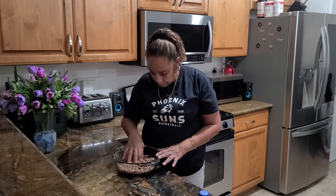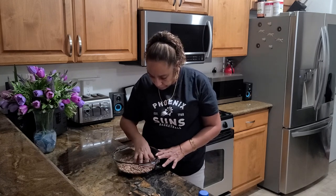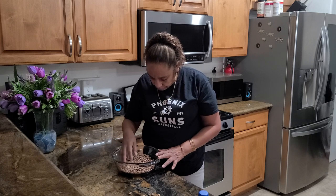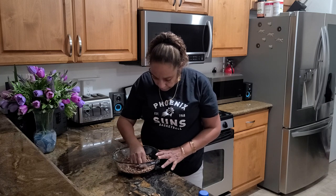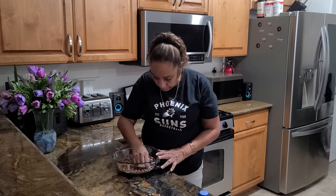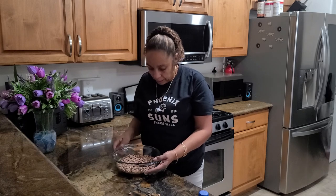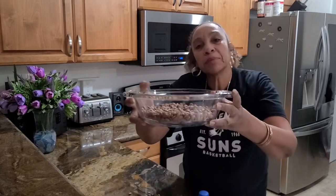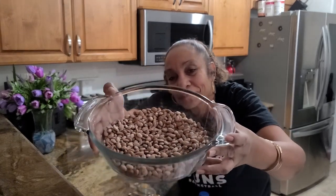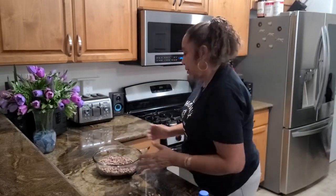Now you can sit through them, make sure you don't see any messed-up, beat-up, rotten-looking beans. When you're done, it should look something like that.